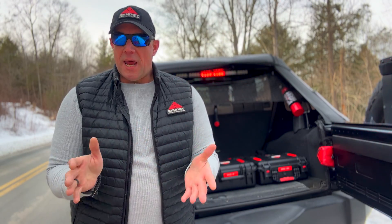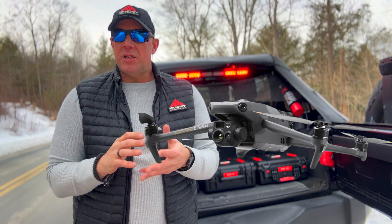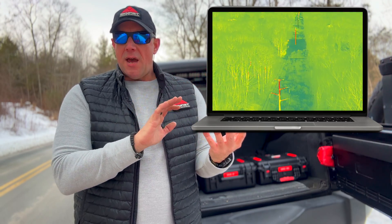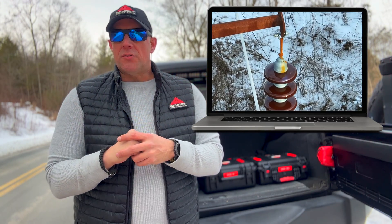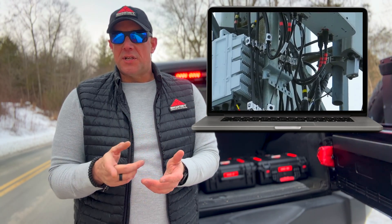Hey guys, Seth with Skynet Drone Systems. Today I'm just going to show you what it looks like using the DJI Mavic 3T thermal or FLIR camera to capture images during a power line inspection and a telecom tower inspection. So stay tuned.